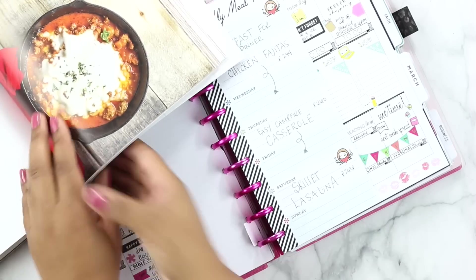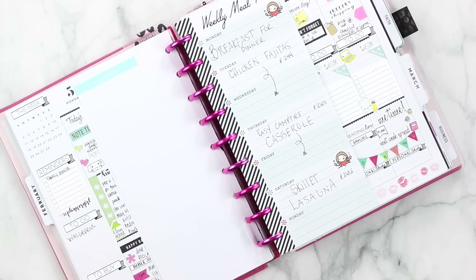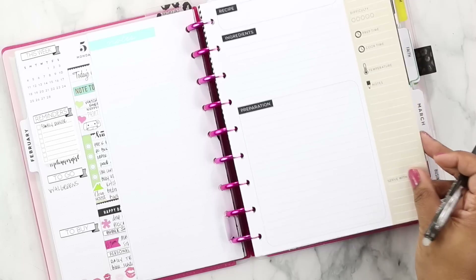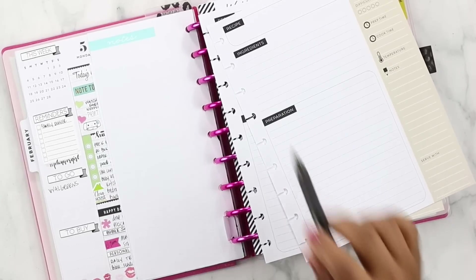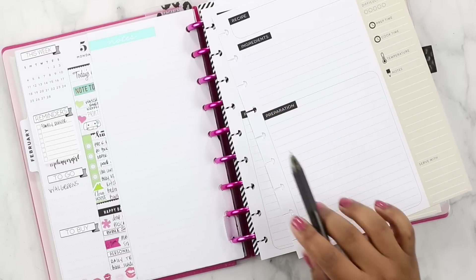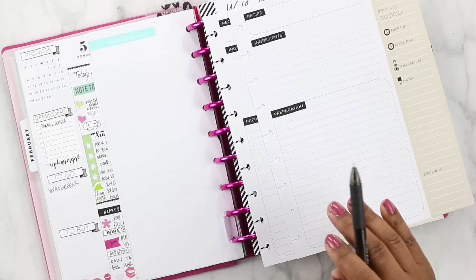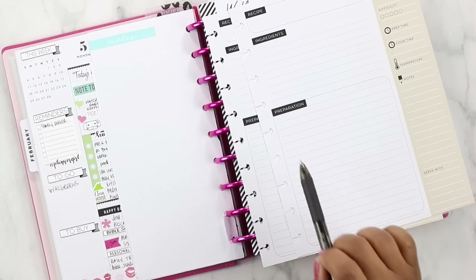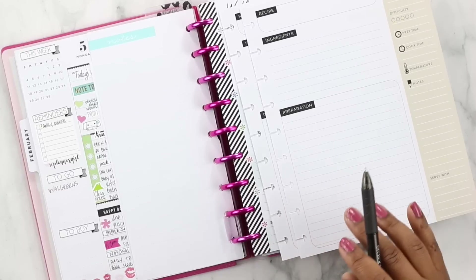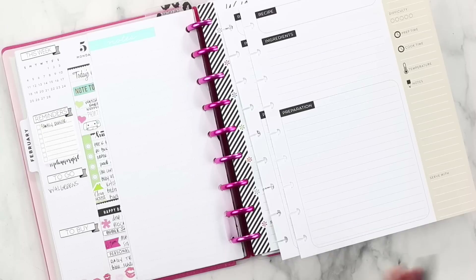We have all of our recipes. We've got — that was yesterday — chicken fajitas, easy campfire casserole, and skillet lasagna. The next step is to go ahead and do my recipe planning using these Happy Planner recipe planner pages. I'll start writing them in and decorating the pages. I probably won't plan all of them out on video today — I'll just write in what they are, put the stats, and decorate them. Then the day before I cook, I'll write in the full instructions. I don't want this video to get too lengthy, so I'll show you the basics, where I store them, and then we'll do the grocery list.